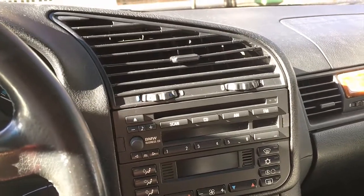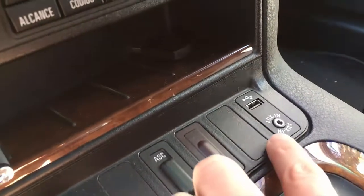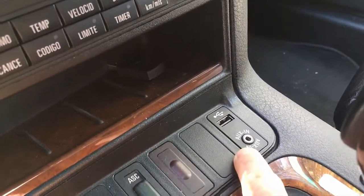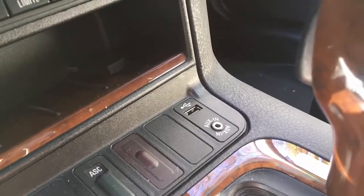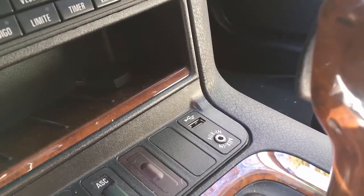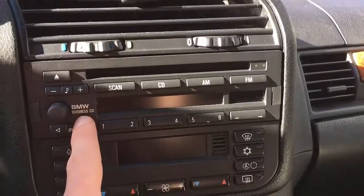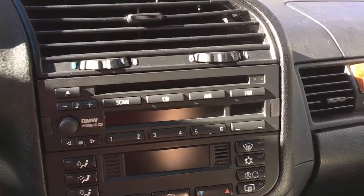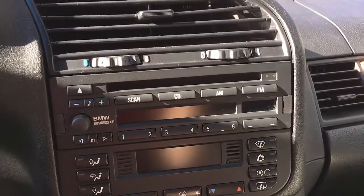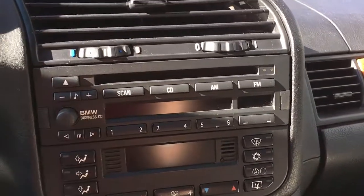Some time ago I uploaded a video showing that I was able to retrofit this USB and auxiliary input socket that comes from the E90. I will give further details and include the part number in the description below. Basically, I have this original OEM BMW Business CD which doesn't have a proper output for USB or auxiliary — no connection at the front and none at the back either.